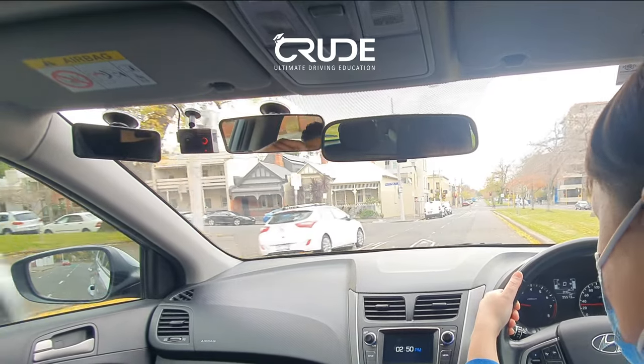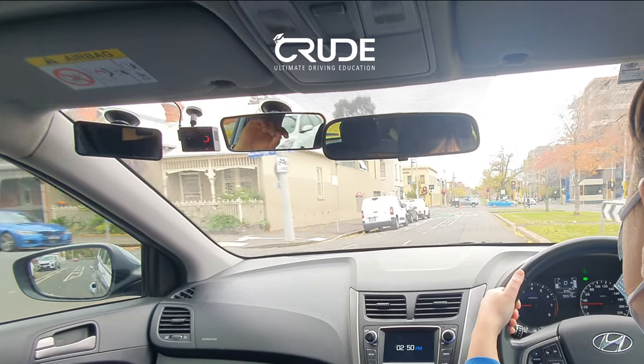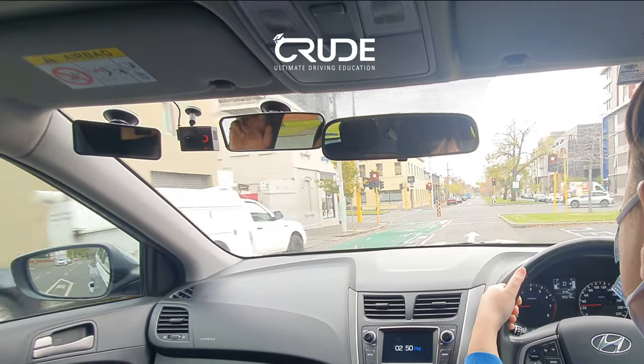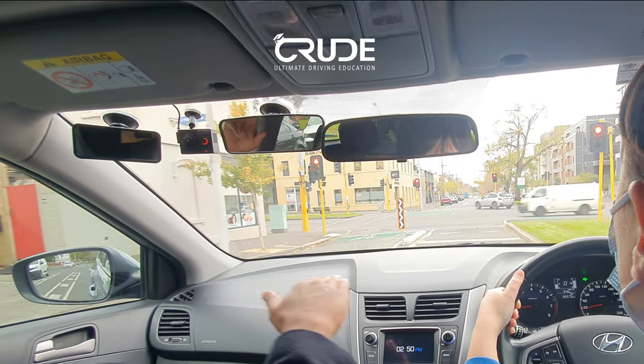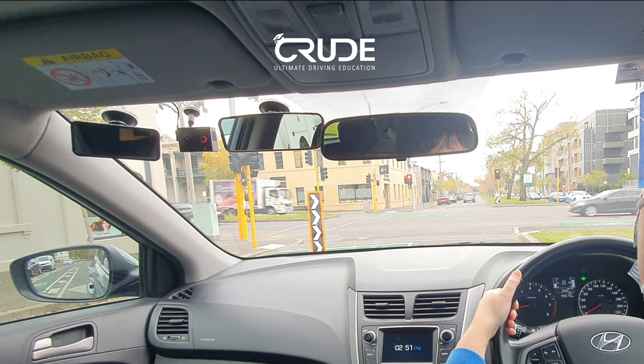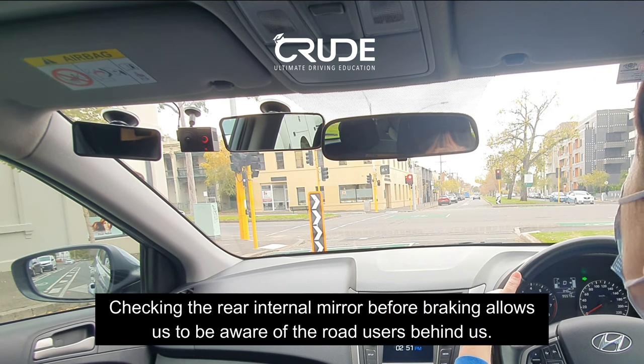At the traffic light we'll turn right — right into the left lane. Remember this white line disappears under the bonnet — gentle stop of the vehicle. Check your mirror before braking as well, remember that one.